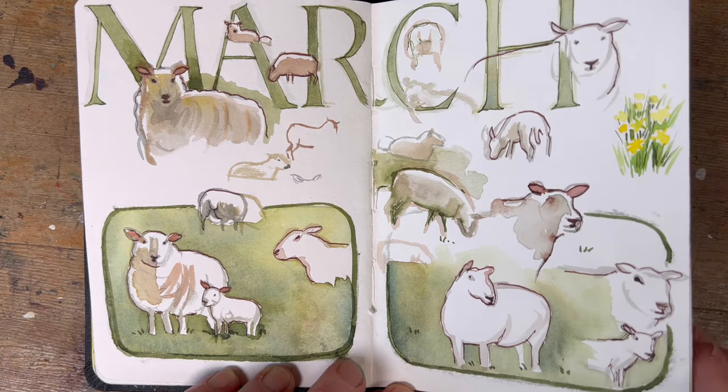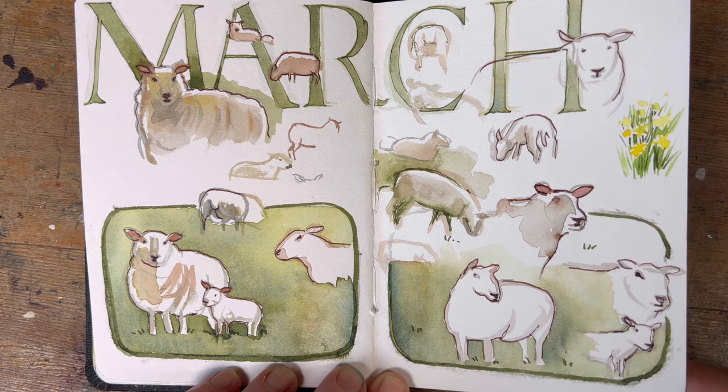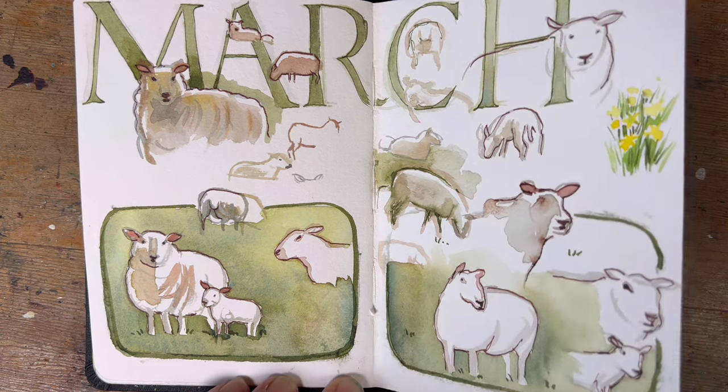March was Meteorological March but it was also Mutton March, because the lambs had just been born in the field next to my home in Galway. I threw my sketch pocket over my shoulder and went off to draw some sheep in the field, but it was difficult because they kept running away — they're very shy.